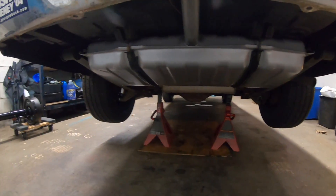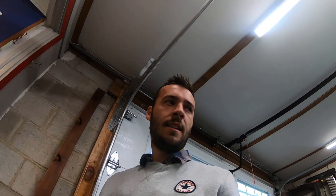Sunday morning here, we're going to get started on taking this 10-bolt out so that we can get the 9-inch in. While the wife and kids are away, we're going to see how far we can get and how much we can get done. That's pretty much it, so let's get started.